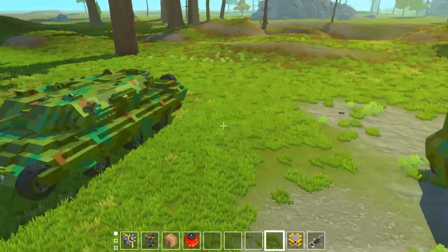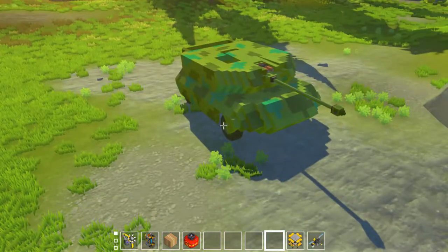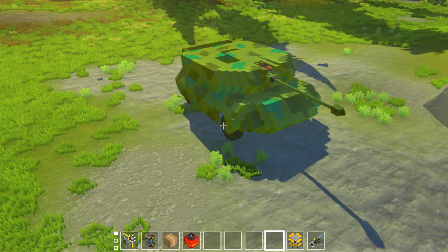Just to give you an idea, this is the Surge. The Surge has 10 springs, 3 pistons, and 26 bearings. This, on the other hand, has 6 springs, 4 pistons, and 15 bearings. So there's 10 less bearings and 4 less springs, with only one more piston.